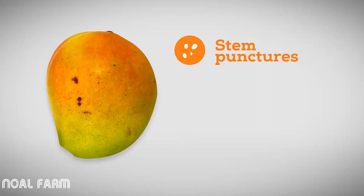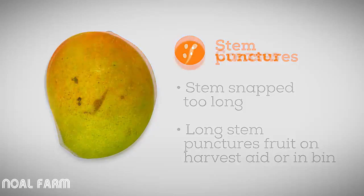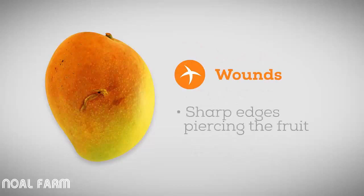Stem punctures occur when the stem is not completely removed and the short stem punctures another fruit as it is placed onto the harvest aid, as it rolls into the bulk bin, or through pressure from other fruit in the bulk bin. Crease marks occur when the fruit impacts heavily against the edge of equipment, crates or bins, or when the blunt parts of a picking stick knock the fruit. Wounds occur when the fruit contacts a sharp edge and the skin of the fruit is pierced.